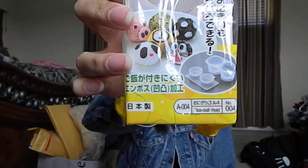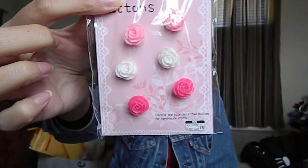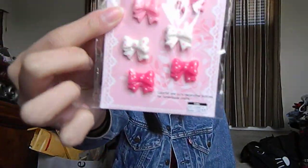I have a rice ball maker, and here are the designs that you can make. I like the Doraemon one. I got deco pieces — I got this one in roses, this one in bows, and I know I have other ones but they're in the other bag.